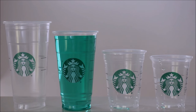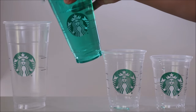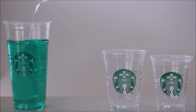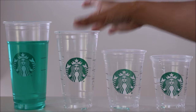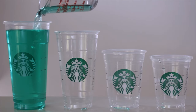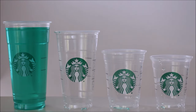Finally, let's pour the venti cup into the trenta cup. Since the trenta claims to hold 31 fluid ounces, let's pour in seven more fluid ounces to reach the 31 fluid ounce mark. As you would expect, the result is still the same with just a small space left over near the top.